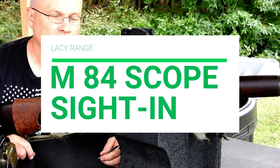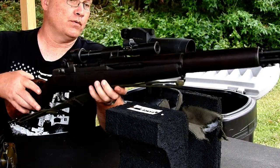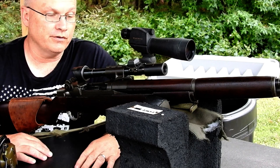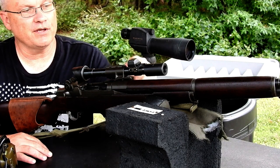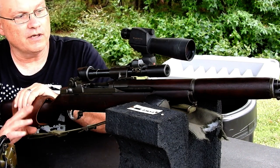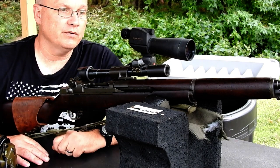Welcome to the Laced Range. We had a special request for how to zero the M84 scope on the M1D — or you could run them on a 1903 A4 as well. Some of the M1 or M14s in Vietnam also had the M84 on. A viewer wanted to see this, so that's what we're going to do.